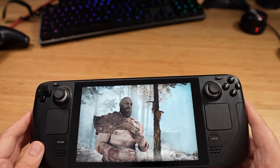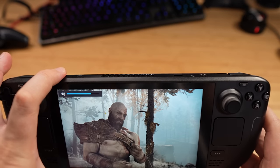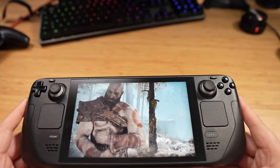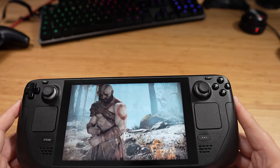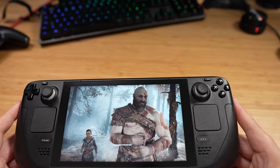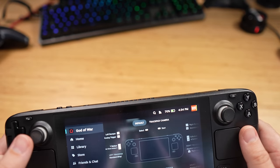You can use a battery power bank to play games for longer. The speakers sound really good. And a lot of people have a huge library of Steam games from sales — old games, new games. That's enough of God of War — that is very impressive.